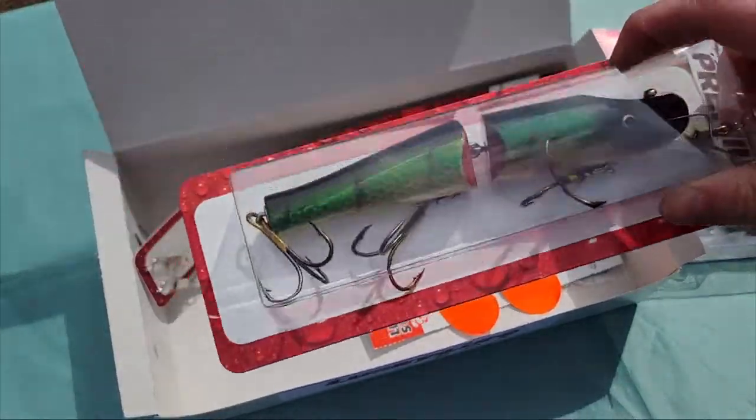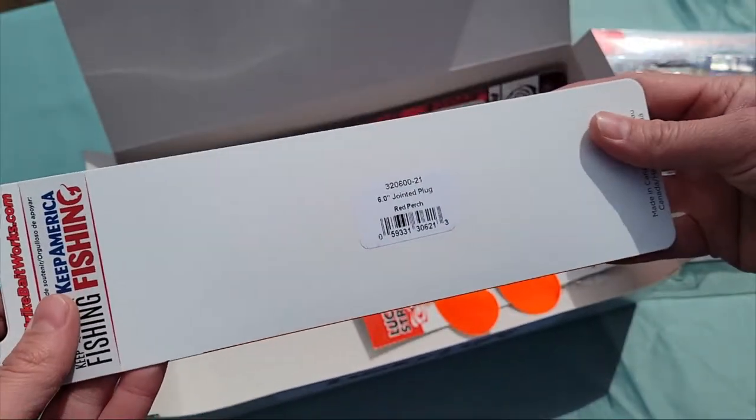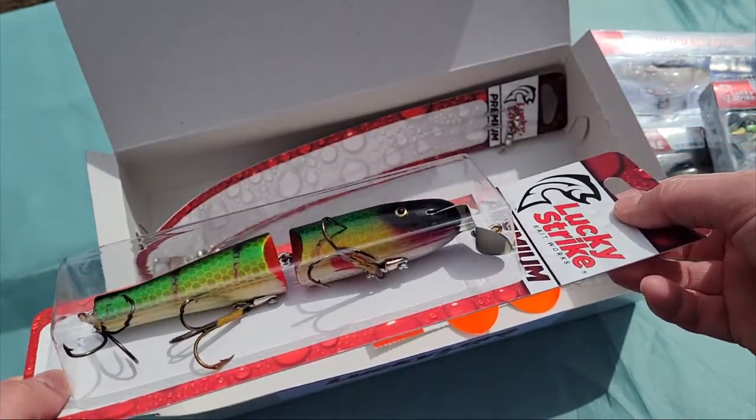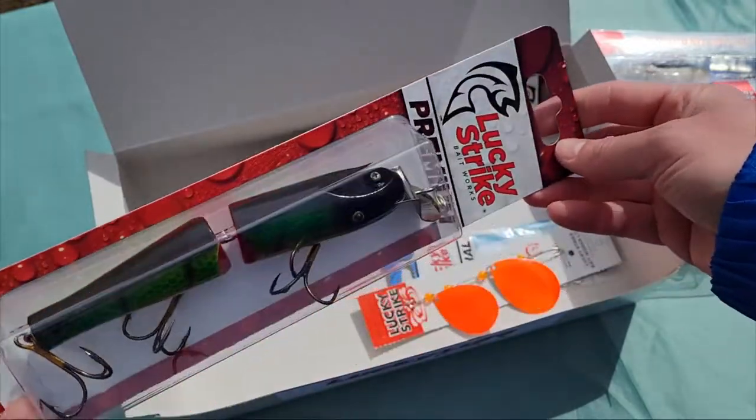And a more traditional type of muskie lure that I'm used to seeing. This one is called a six inch jointed plug in red perch coloring. See how cool it just iridesce in the sun now that the sun's out. That's gorgeous.